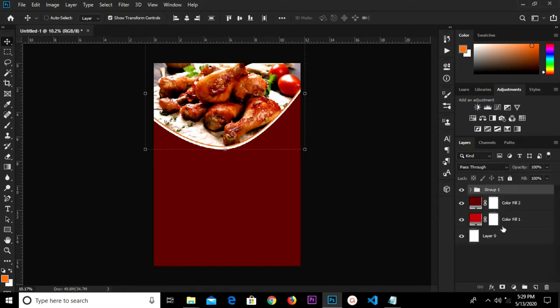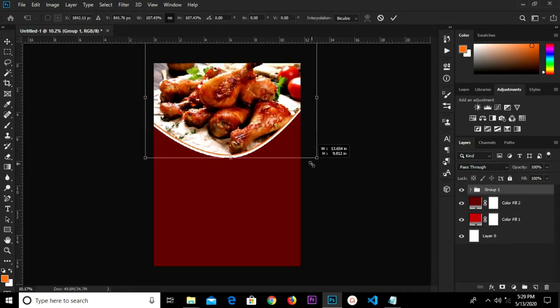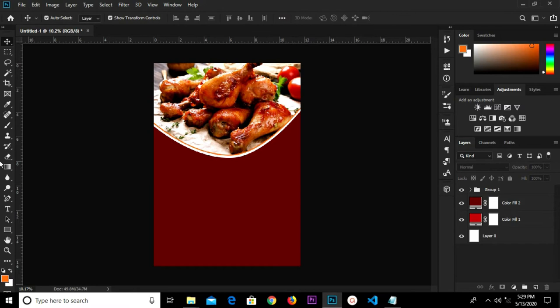Select all three layers, Control J and group them. We transform a bit, make it bigger, and click the checkbox to confirm.